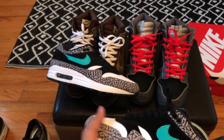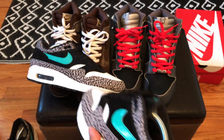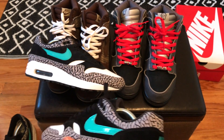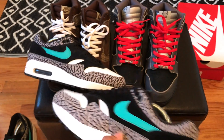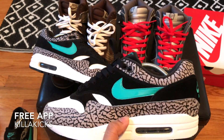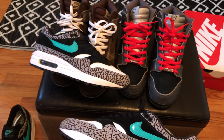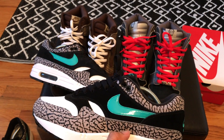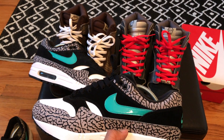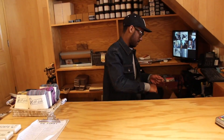Alright, those are my latest pickups — I hope you enjoyed this review. Thumbs up if you liked it, thumbs down if you don't. Feel free to download my free app Killer Kicks. I haven't done a review in a while so this was actually a fun one. Till next time everybody, peace out.